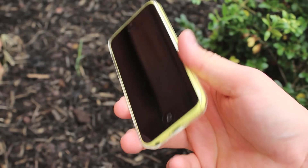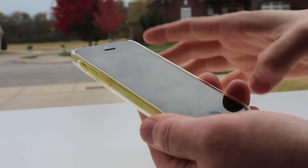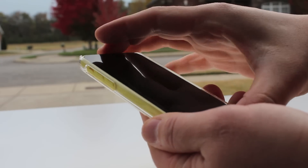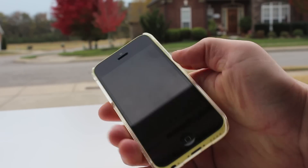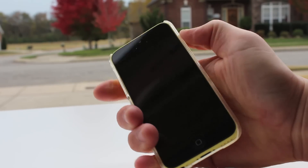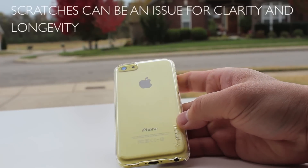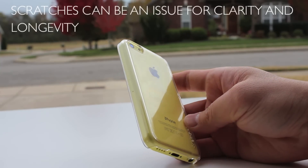Even though it is an ultra thin air case, it feels quite hefty. If you're worried about the fit, don't be — there's no rocking or creaking, it's a definitely tight fit and feels good in the hand. If you're a fan of clear cases this is going to be for you, but remember, don't buy this if you're looking for a lot of protection — it's just minimal protection while letting the iPhone 5c's natural colors shine.